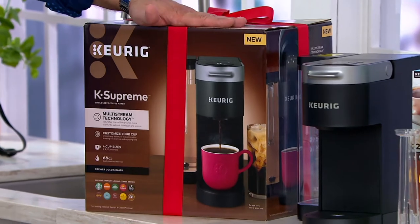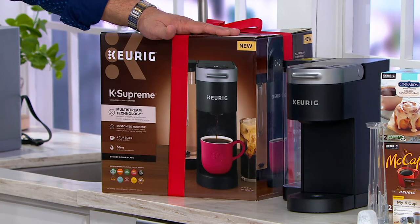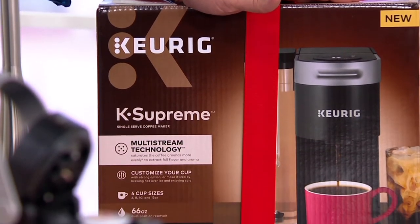You're going to get the branded K-Supreme Keurig box. This is important — I know I make a big deal about the box, but you're shopping for holiday, for gift giving. Someone unwraps this and they know immediately what they're getting, which is really exciting.